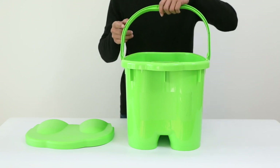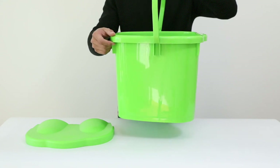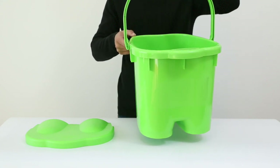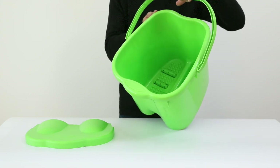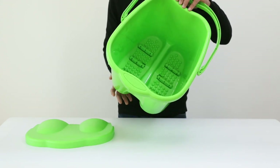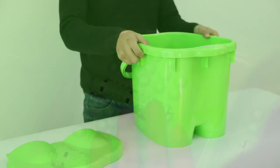A restful foot bath can provide well-earned stress relief. The BasicWise large-capacity foot massage spa bucket is shaped like a foot for maximum comfort. Its interior footbed is designed to massage tired feet, and three massage rollers per foot will help you feel refreshed and invigorated.